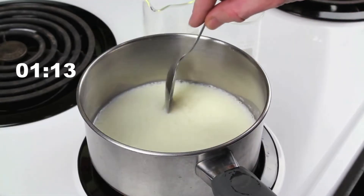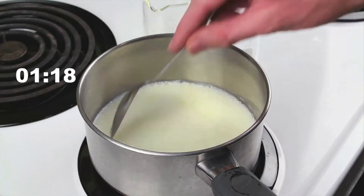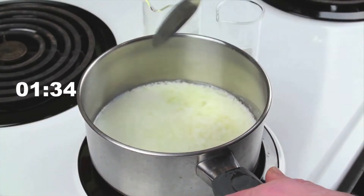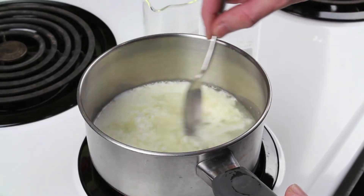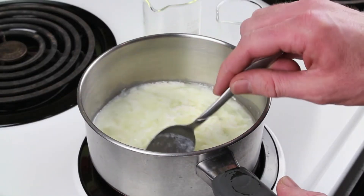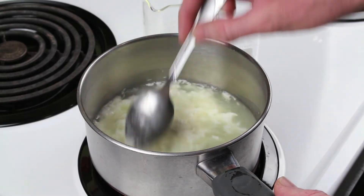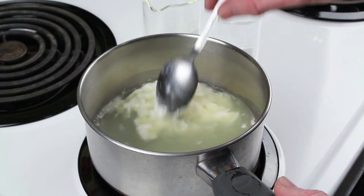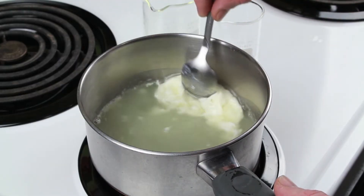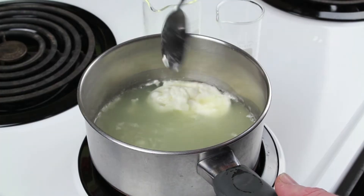Can you see those curds starting to form? That means that it's working. Now you can stir it. It's forming this big curd.